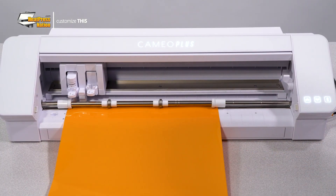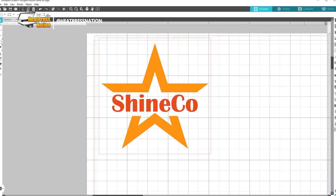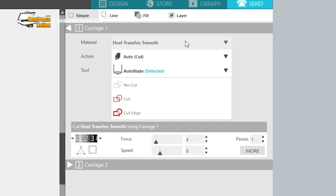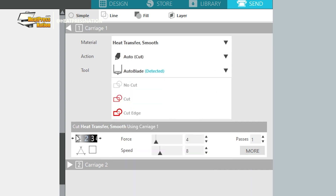We'll be cutting some Siser EasyWeed HTV with a Silhouette Cameo Plus, which is capable of loading one foot sheets of vinyl but has a 15 inch media width ready for larger sheets or rolls of that size. Assuming you've loaded your cutter with the vinyl, go to your cutting software's send, cut, or output window and configure cut settings. If you're also using a Silhouette cutter, go to the send tab in Silhouette Studio and set the material to heat transfer smooth. Then you'll set the blade depth to 3, force to 6, and speed to 8.